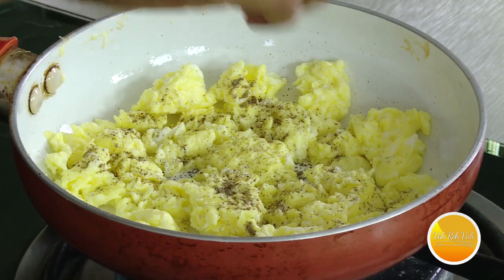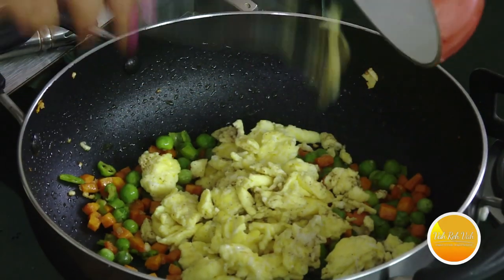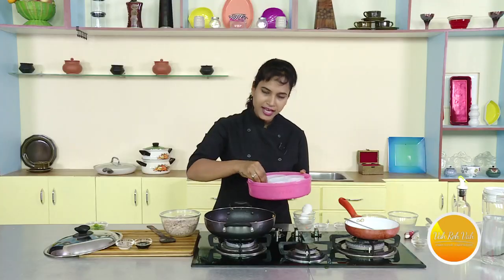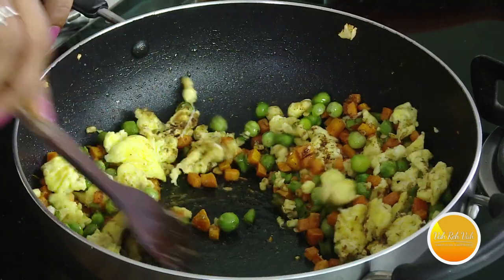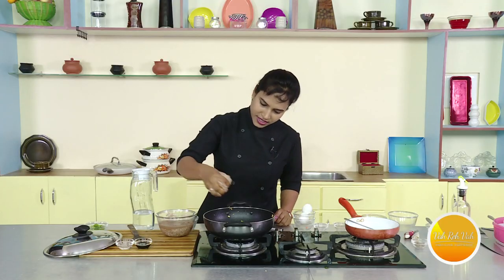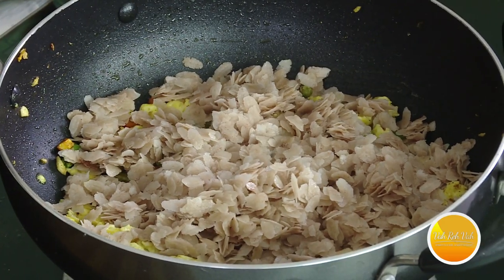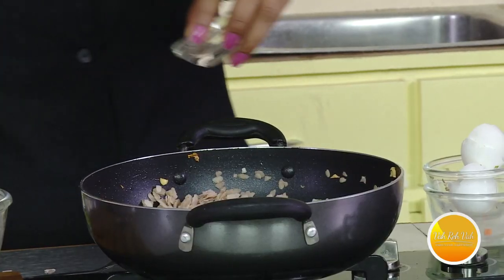Now let's mix it in a little bit. When you fry the eggs, you can fry the eggs as well. Let's mix it in. It's called Castantha Garam Masala. I'm going to mix it in a little bit. We'll mix it. We also add some soy sauce.